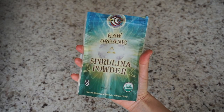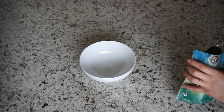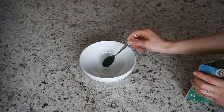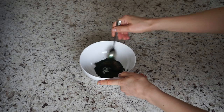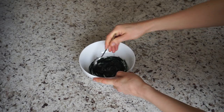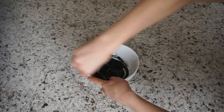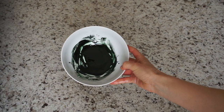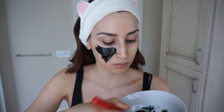The first DIY face mask I like to call the Green Goddess Face Mask. To make it, you will need one teaspoon of organic spirulina powder, one teaspoon of manuka honey, and one teaspoon of water. Mix the ingredients together to form a green paste. I will link all of the ingredients used in today's video in my description box. Once you have your face mask, apply it to your clean skin — my favorite way is using a flat foundation brush. For this DIY version, I'm applying it to my right side only.